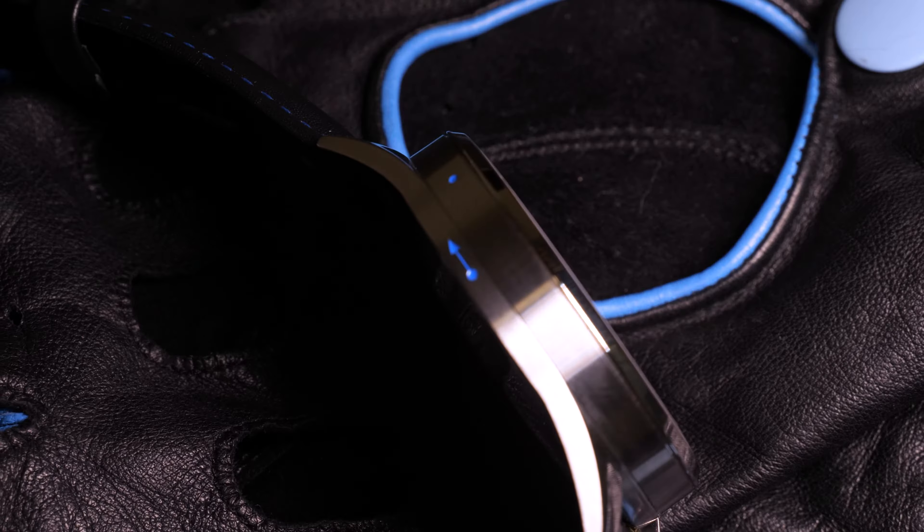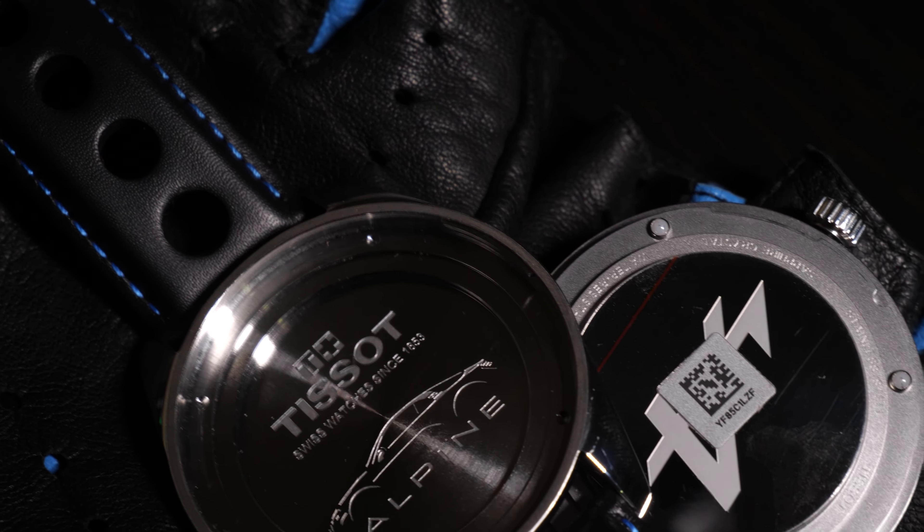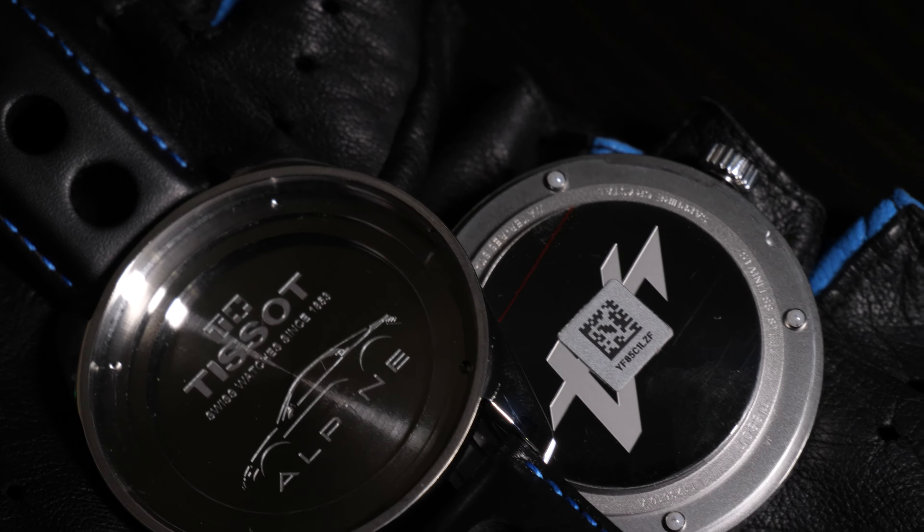It's also not that light — the weight clocks in at 119 grams, so it's quite a hefty man's watch. The thickness is also notable at 10.6 millimeters due to the special mechanism inside. I would recommend trying it on your wrist first, because it might be too large for small wrists.